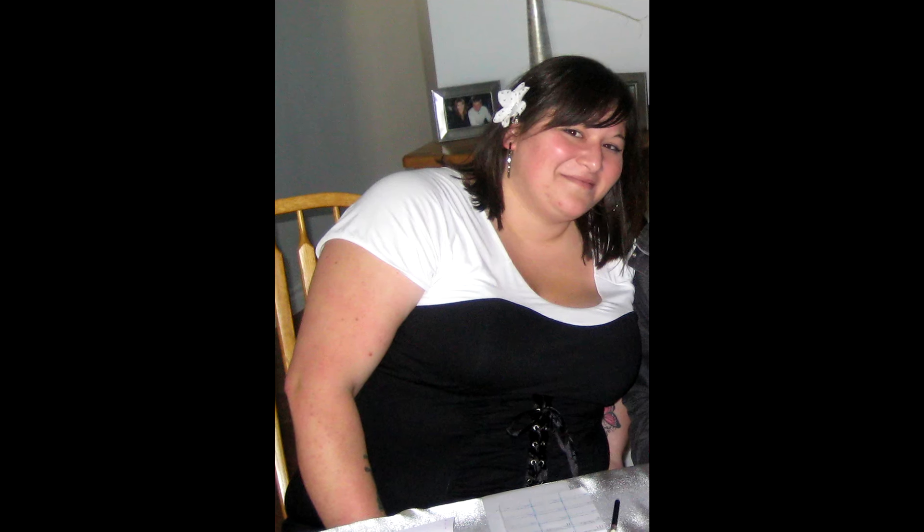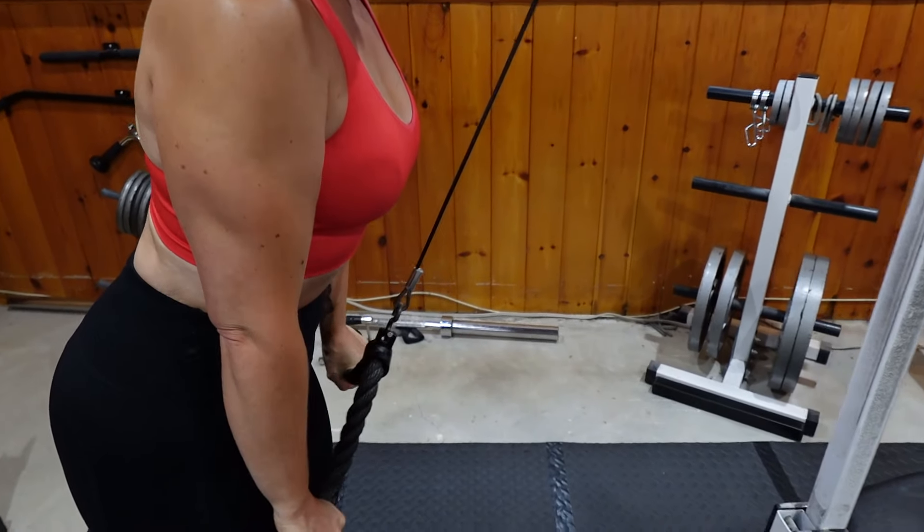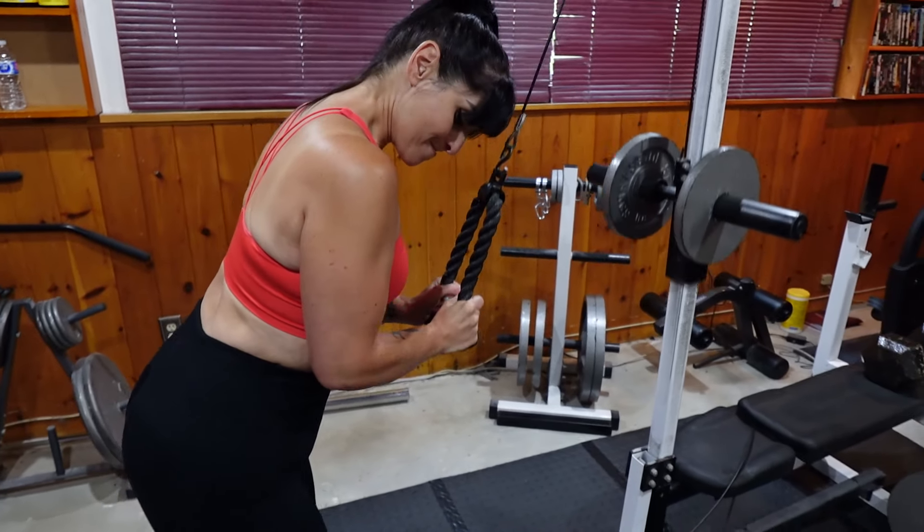I've lost 130 pounds. I ended up getting a lot of loose skin after that, especially in my arm area, and I still had some fat there too. So I want to show you how I was able to make them look more toned and fit by building muscle in my shoulders and triceps.